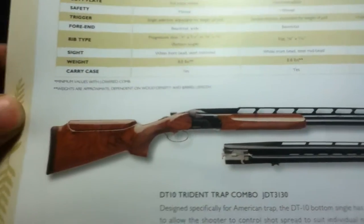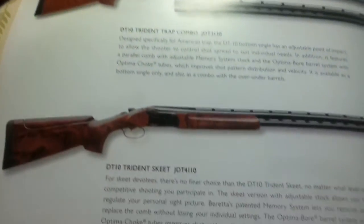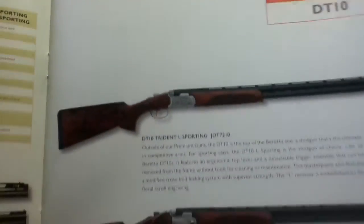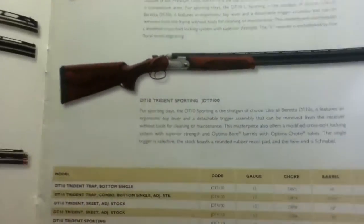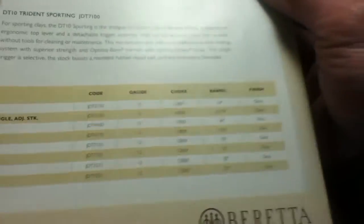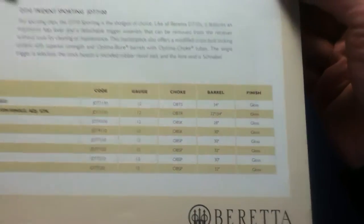We have versions of the DT10, along with tridents and more specifications covering each of the sub-category models.